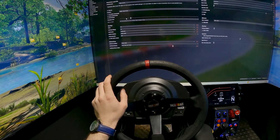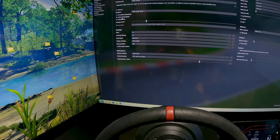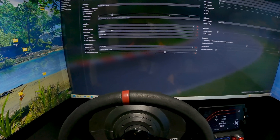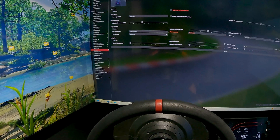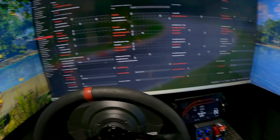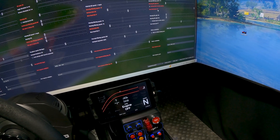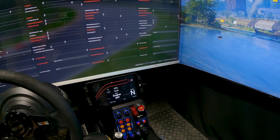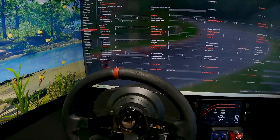For Assetto Corsa graphics settings, I'm running triple 2K with vertical synchronization activated and the frame rate limited to 60. Everything else doesn't matter too much — you can put it on maximum like I do. In the Custom Shaders Patch under SNAP FX, I disable almost everything. The only thing I change is the base head position, which I set to 15. That's why I sit on the left side of the setup — if you want to sit on the right, just slide it to the left since it's inverted.